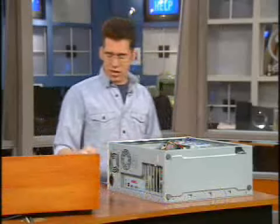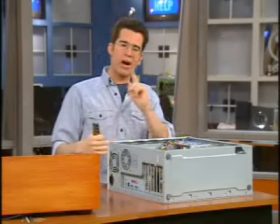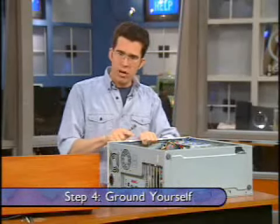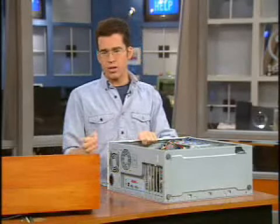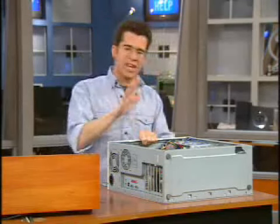Now, you've got to be careful about static electricity that can build up. You want to ground yourself. You can do this easily by touching the outside of your case — it's metal, so it grounds you. If you do it often enough, you might want to pick up a grounding strip; it's actually a little safer to use. You don't want to mess with anything inside until you are grounded.